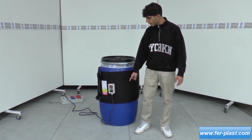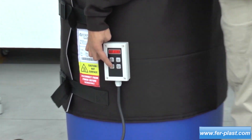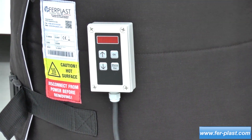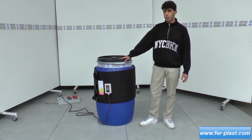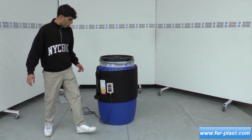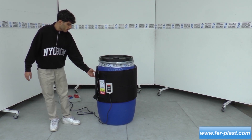Il a une température réglable jusqu'à 40, qu'il est possible de régler avec ses flèches. Cette couverture permet de maintenir des liquides qui se trouvent à l'intérieur du fût à une température idéale, et il est possible de la fixer à l'aide de ses boucles placées latéralement.